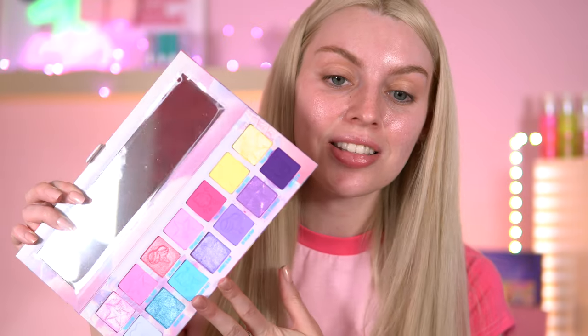Hey everyone, welcome back! As you can tell from the title, I'll be testing out the new Jeffree Star Cotton Candy Queen collection. I brought two products from the collection: one of his liquid blushes in the shade lavender fame, which is a purple blush I'm a tad scared about, and the main thing — the Cotton Candy Queen eyeshadow palette. This is a pastel dream — look at the packaging, it is adorable!